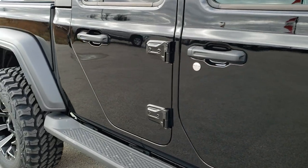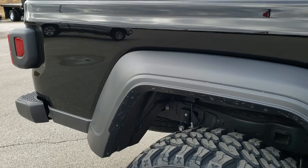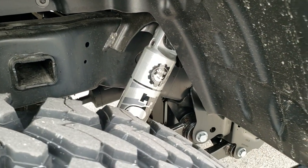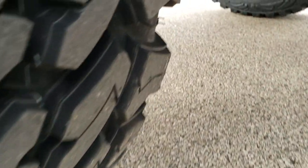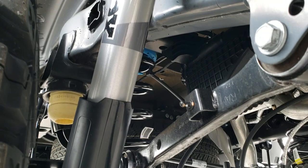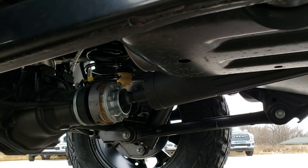This one has the side steps. It also has the max tow package. The rear Fox shock is pretty impressive — you get a Fox shock in the back as well. That's very heavy duty. It's kind of cool to see the suspension underneath here as well.